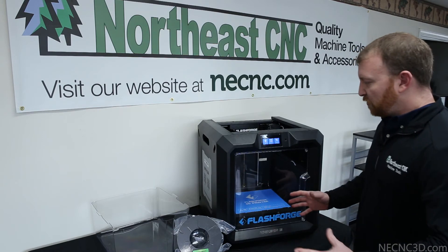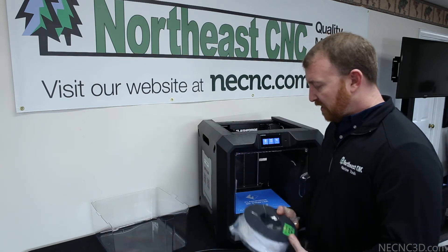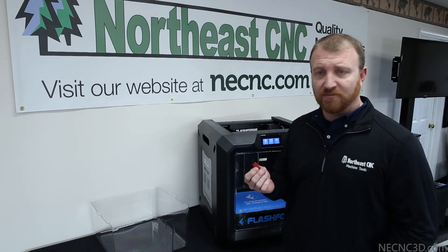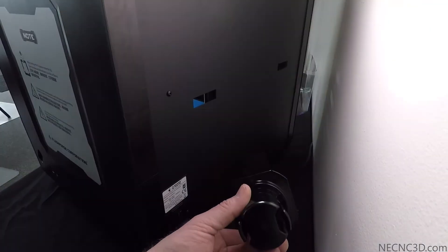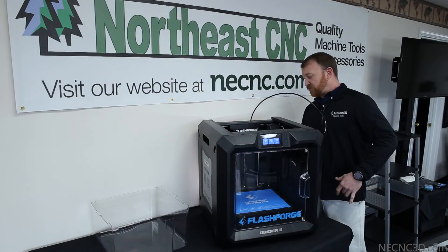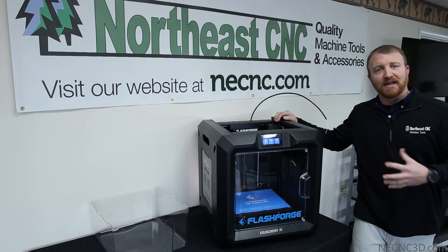Now that we have our printer unpackaged, everything removed, and our bed leveled, we're ready to install our filament spool holder. We're going to use PLA filament, so we'll install our filament and filament tube. We will load a calibration test print from the provided flash drive from FlashForge and get a test print done to verify our calibration. Now that we've got our filament spool holder, filament, and filament tube installed with the filament through the tube, we're going to go ahead and heat up the printer head to allow us to feed the filament through.